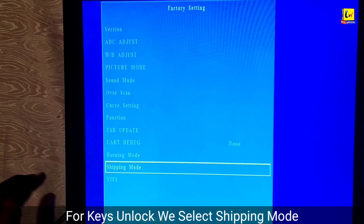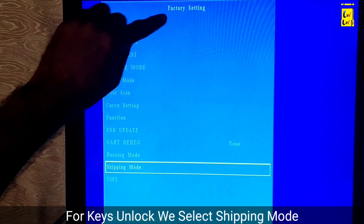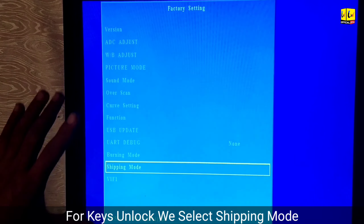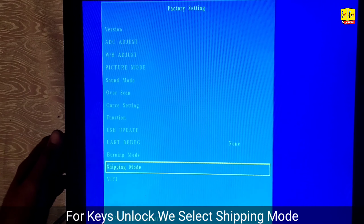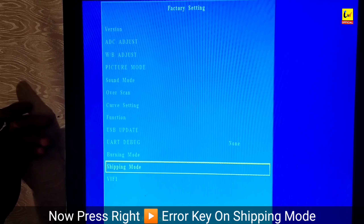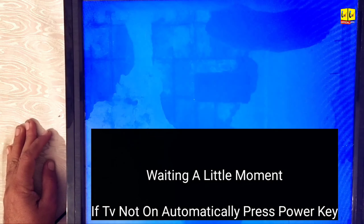Shipping Mode is an intentional mode used for TV key unlock. Our factory setting will not clear all saved data — it only clears the saved settings. Now select it using the remote control and press the right arrow key. After a few seconds, the TV will automatically restart and fix all problems on TV, like the key lock problem.